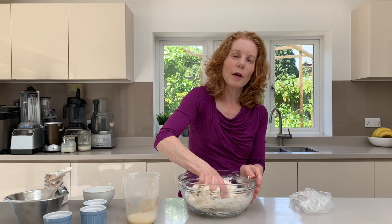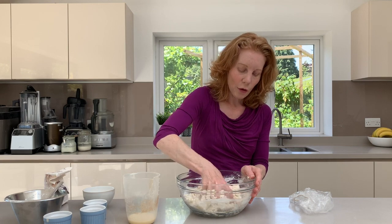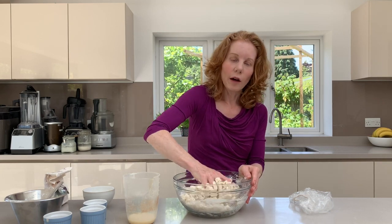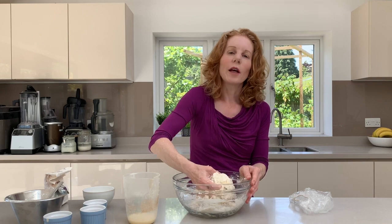Now initially you might feel that it needs lots more liquid. Don't be tempted to pour a load more in — just give yourself some time pressing backwards and forwards along the sides of the bowl and it should start to come together.